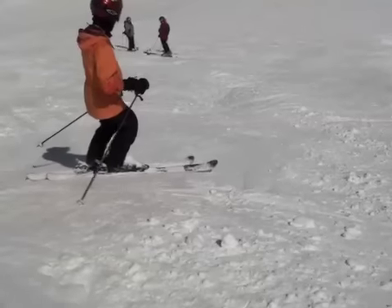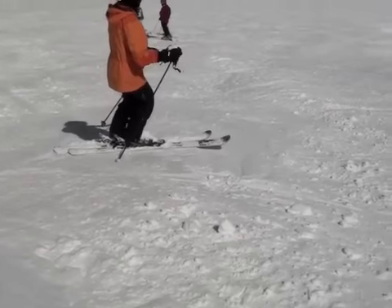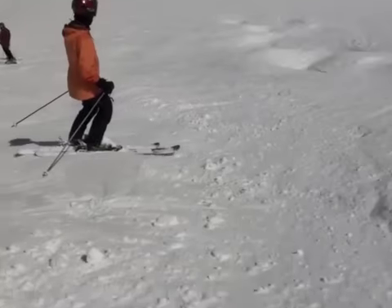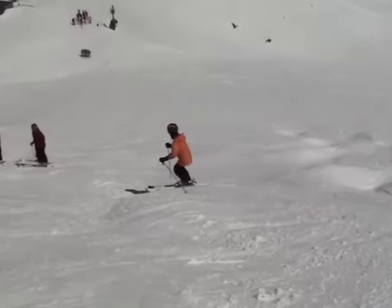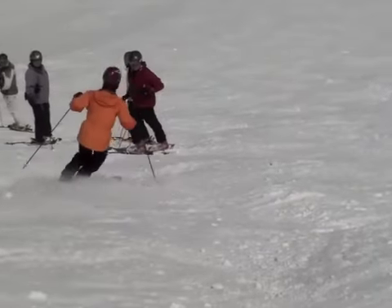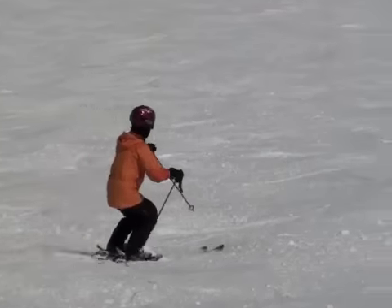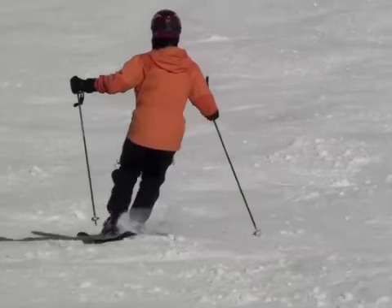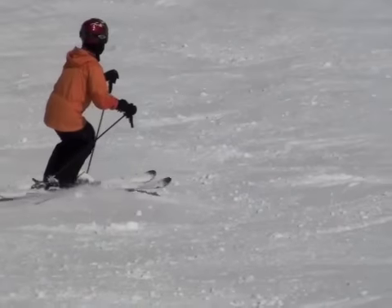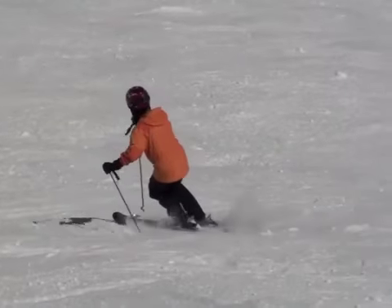He made lots of progress in Portillo, Eiko. You skied the zipper line. Now your focus to move to the next level is to use your pull to release your downhill ski into each turn, especially the left one. And it may help to look at your boots to see if they can be softened to make it easier for you to extend and to flex.